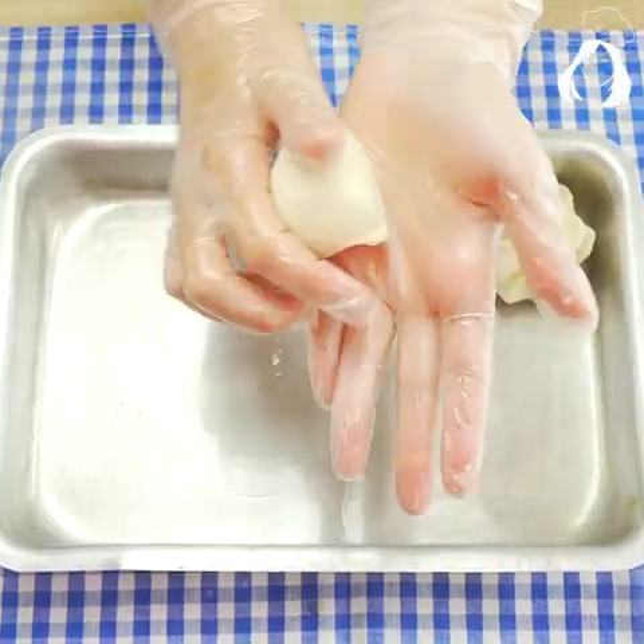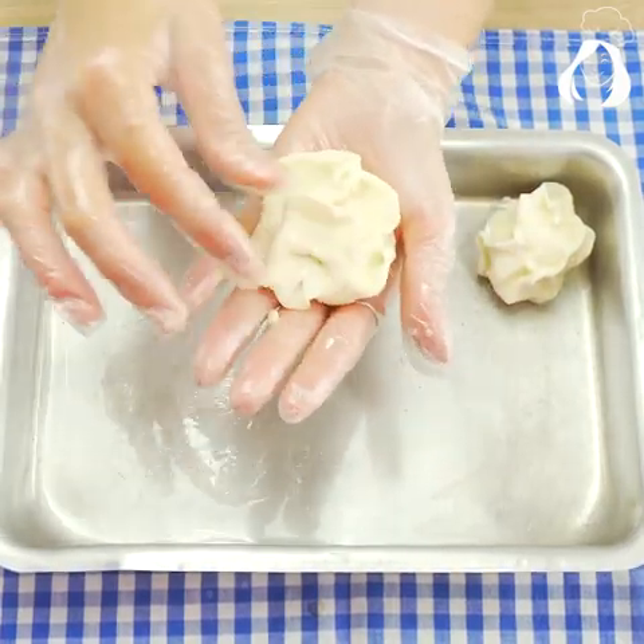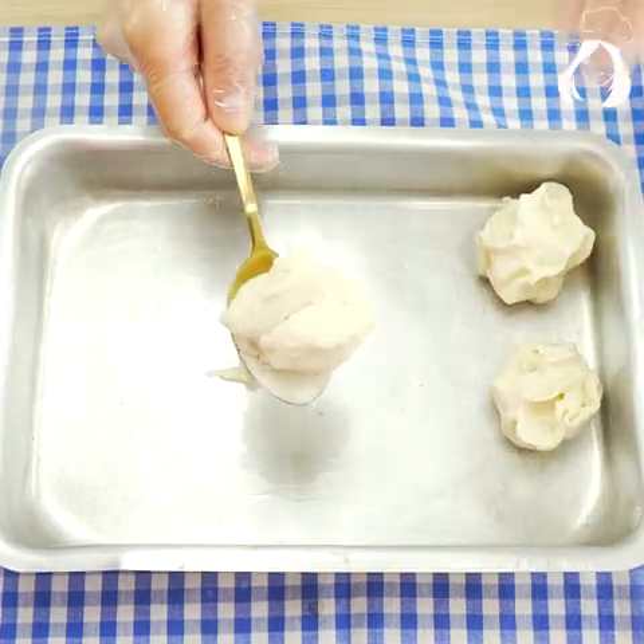After that, take them to a preheated oven at 350 degrees Fahrenheit for 40 to 45 minutes, or until you see that they are already golden brown.